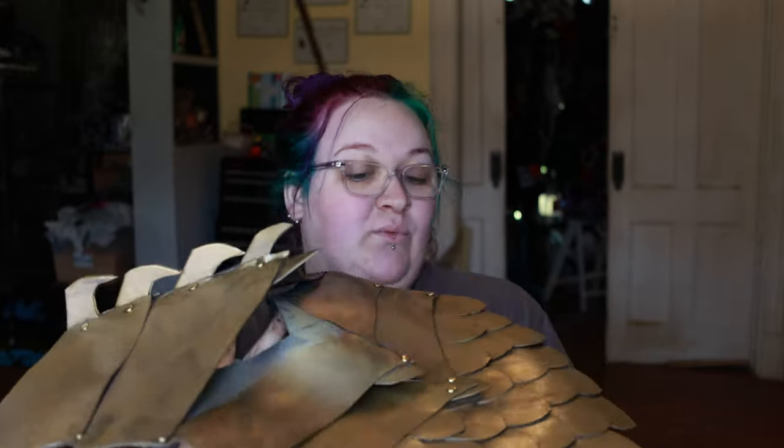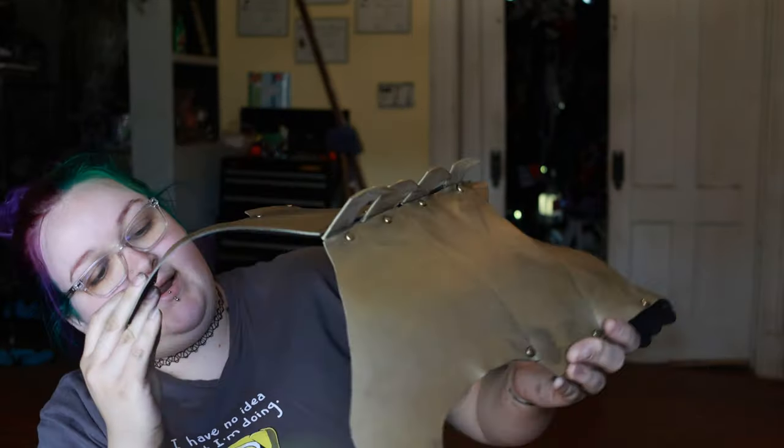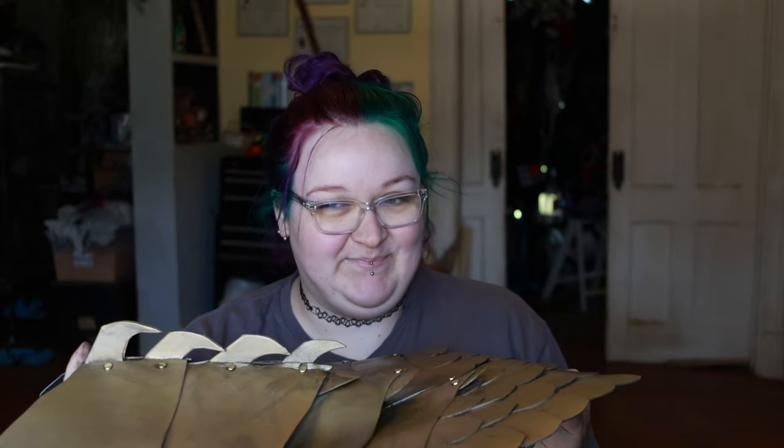It looks so much better. I don't know that the camera's capturing it, but it looks like actually worn and a little aged. Same thing with the front plate — I'm really happy with it. So I'm going to get Kirby in here, size him up, and then we're going to glue the Velcro to it. I'm hopeful that just some hot glue will be strong enough, but we'll do some testing, and then I will see you for the final reveal.